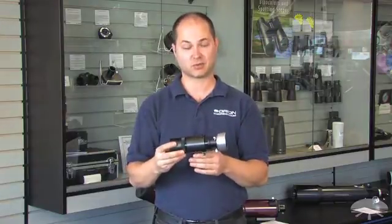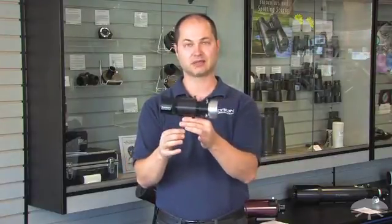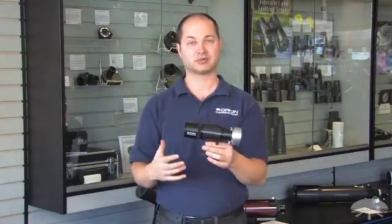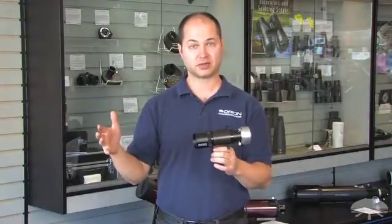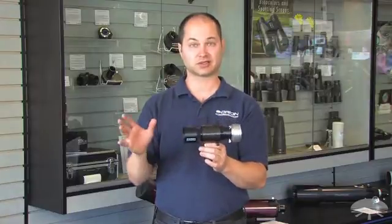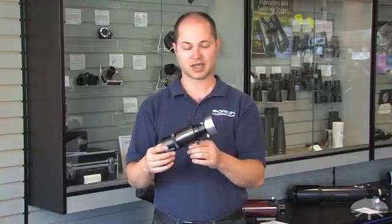All scopes have a finder scope attached to them, so we figured why not use that finder scope attachment and make good use of it. This attaches to any Orion finder scope bracket on the side of any Orion telescope, and we include adapters so it will attach to pretty much anything else as well. As long as your main imaging rig is 1500mm or less focal length, this has enough resolution to track flawlessly and autoguide your exposures — keeping the weight down on your imaging rig and making it very simple.